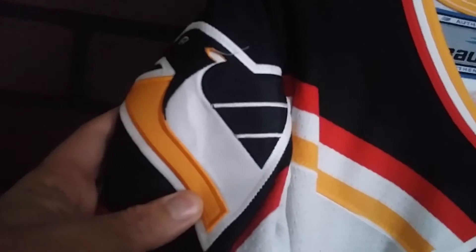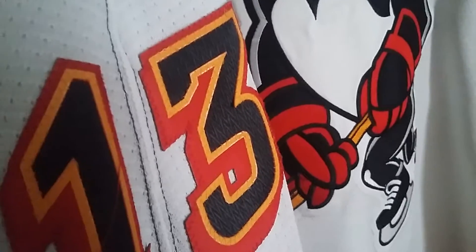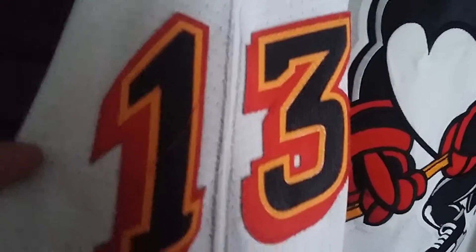This is during the era of the Penguins' penguin pigeon patch logo. If you can see at an angle here, the black is glacier twill material — it looks like ice melting. There are the sleeves, Bauer logo bordered onto the jersey, penguin pigeon shoulder patch, the numbers, sleeve numbers.